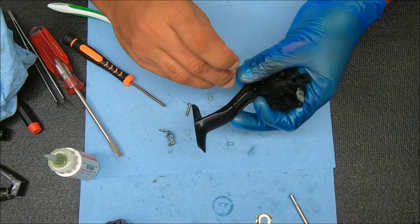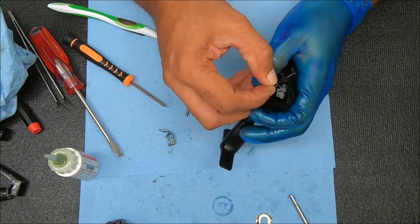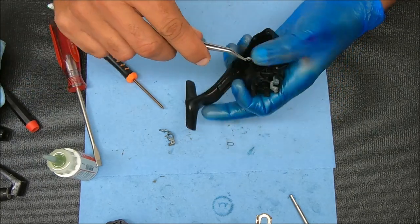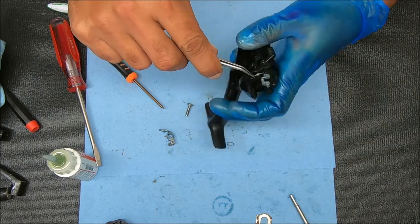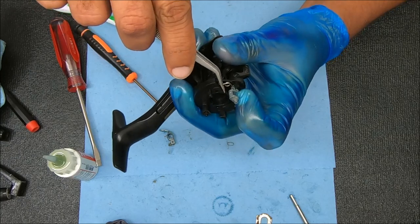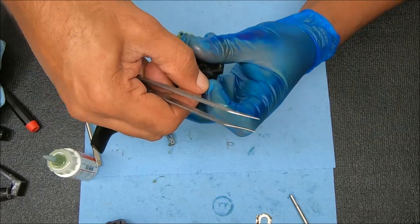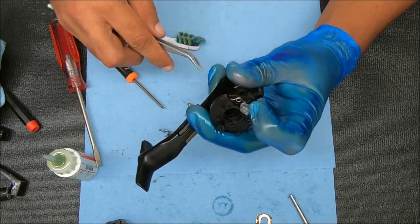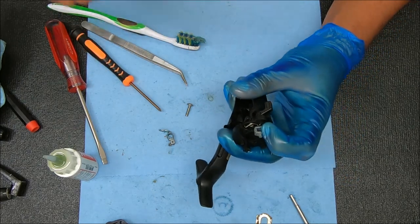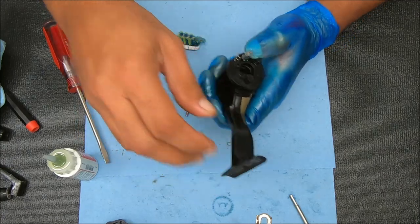I'm going to take this spring, sticking it inside that channel I just showed you. I think I'll use the tweezers for this one. When I get inside that channel, I'm going to push down on this because I want to kind of lock that in place. You can secure it down with the screw if you want to — but not yet, just in case this thing pops out and I need to reset it.